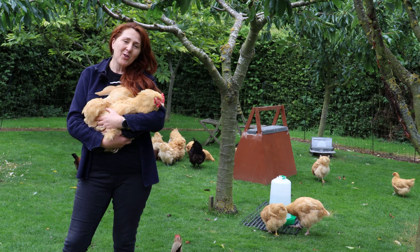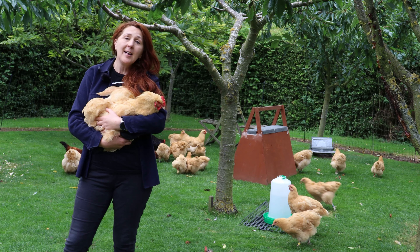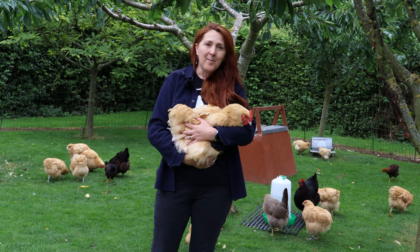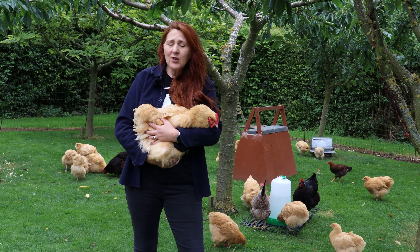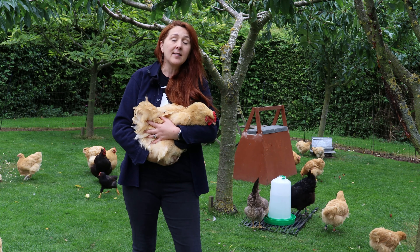Welcome to English Country Life and welcome to our smallholding. This is Hazel and she's going to be one of the wonderful models today. My name's Fiona. We do breed Buff Orpingtons here and a lot of the chickens look very similar. There are various reasons why we need to separate the chickens and recognise each of them as individuals, and today I'm going to talk to you about leg rings and how we use them.